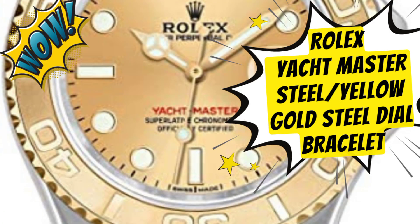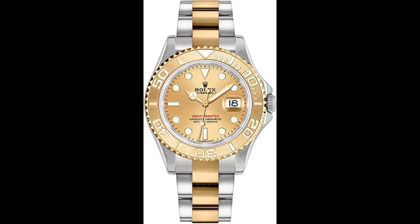Rolex Yacht-Master, steel or yellow gold. Steel dial, stainless steel bracelet, sapphire crystal, 35 millimeters, rotatable bezel. Water resistant 100 meters. Deployment clasp, stainless steel or yellow gold case.